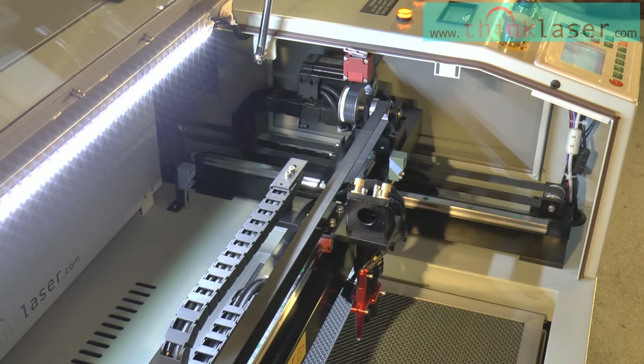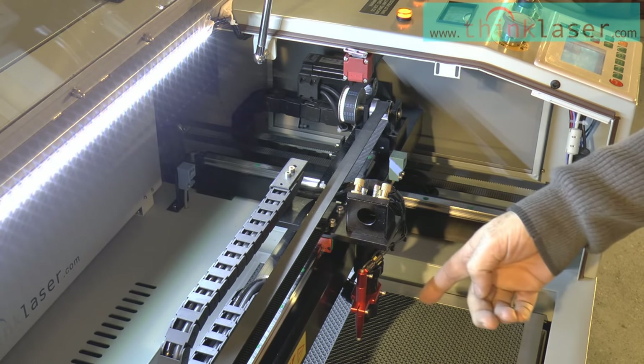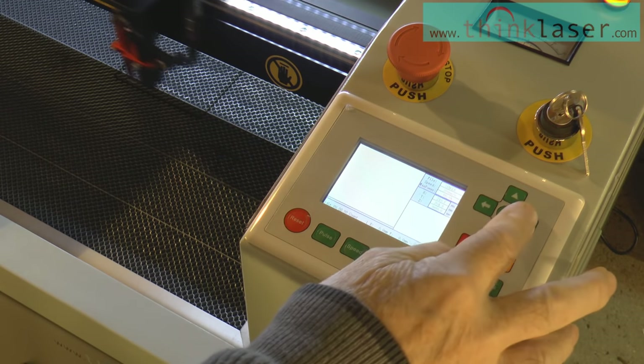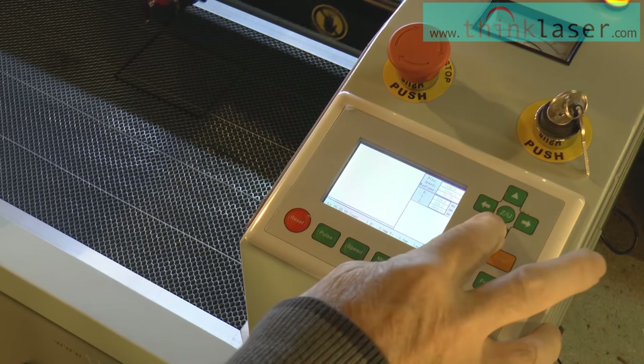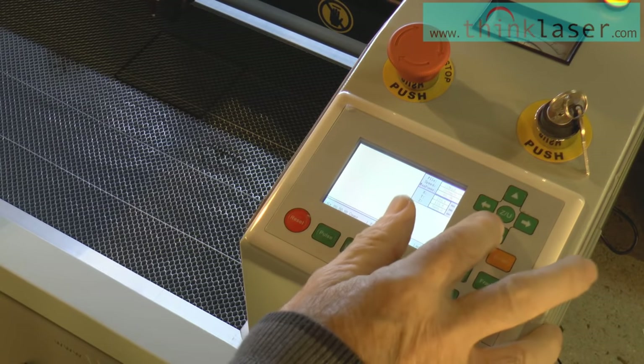After zeroing, it returns to a resting position — this position is nowhere special. We can move the head around by pressing these two buttons here, and we can move it back and forwards by pressing these two buttons here. It looks as though it's going quite fast.